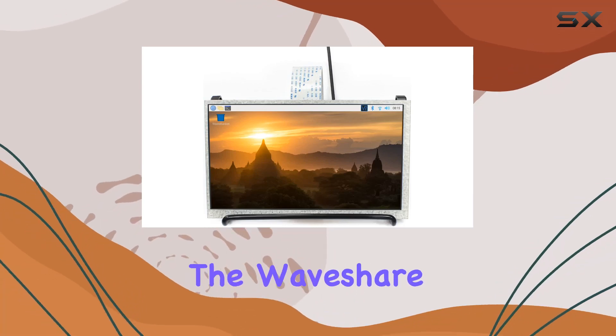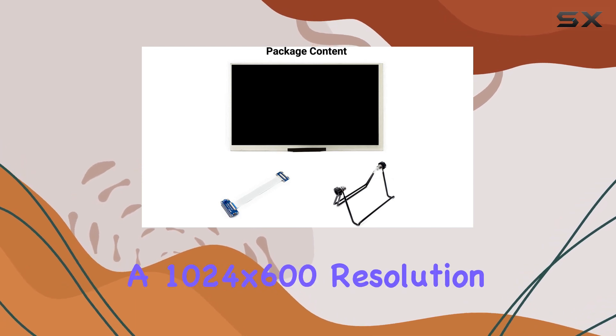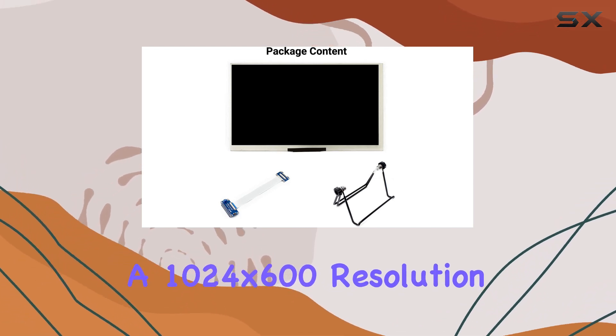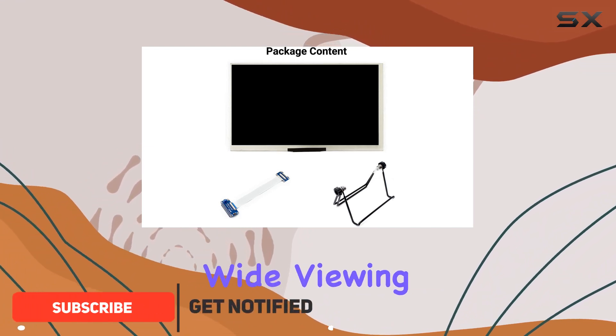Today, we're diving into the Waveshare 7-inch display designed for Raspberry Pi boards. With a 1024x600 resolution and an IPS panel, this display offers crisp visuals and wide viewing angles.